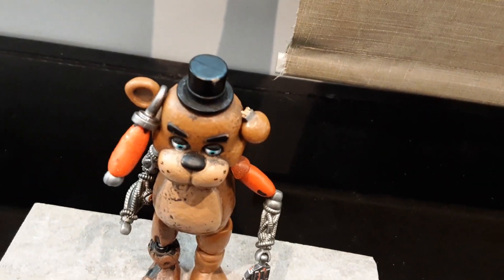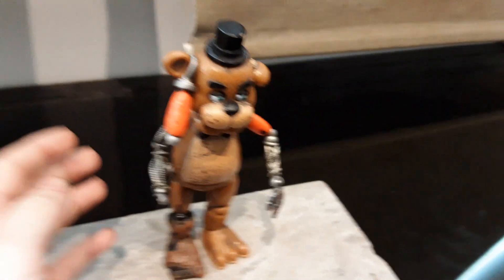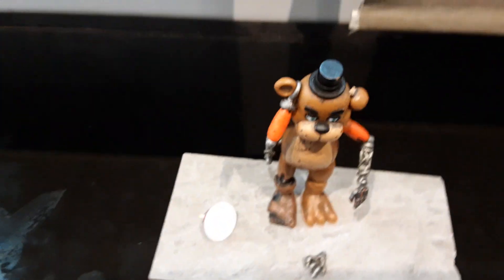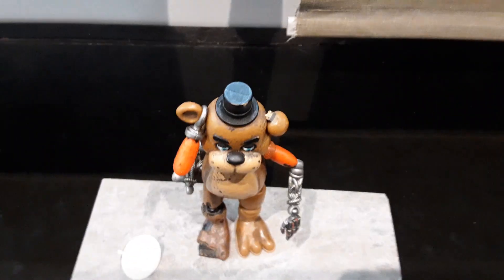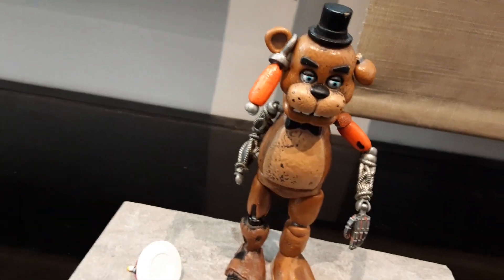I snapped his ear a little bit, so it looks like his ear is about to fall off. It's Bits for the arm. I do want to put the cupcake on there. I like how Foxy's hook is holding on, and he's got his paint chipping away at the hat, and his eyes are dirty and stuff.